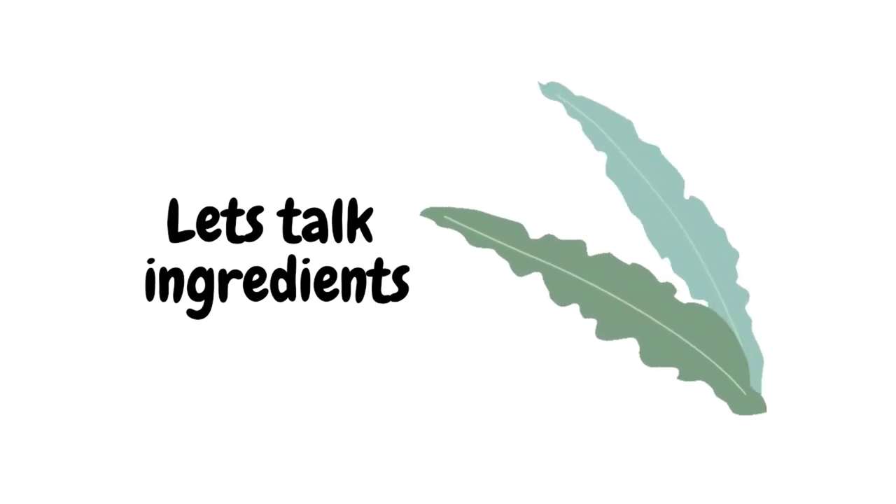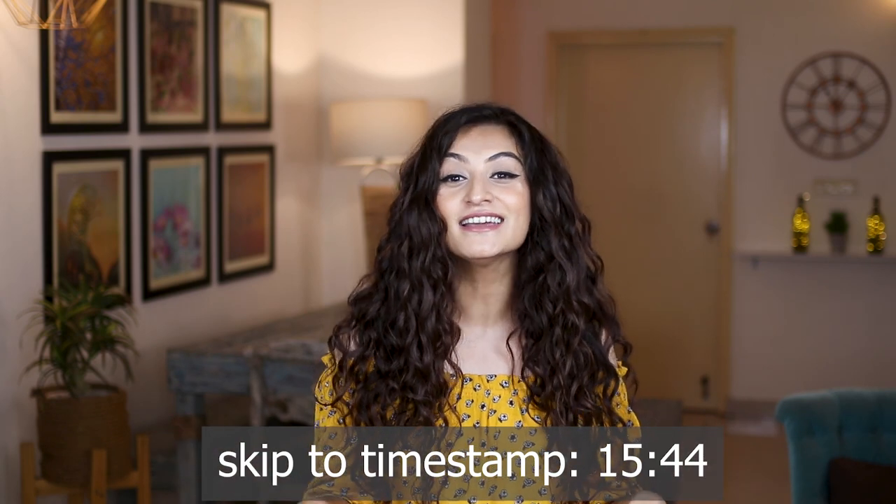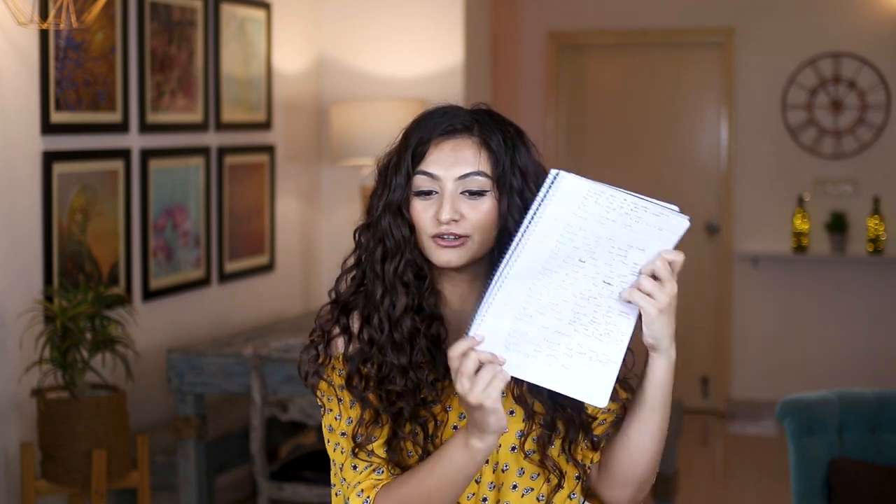Thank you so much Amrapali for giving us your opinion on the product. Guys, if you gained value from Amrapali's opinions please don't forget to say thank you to her in the comments down below. Now it's time for me to break down the ingredients — this is going to be super detailed, super descriptive, and super important for you to know. However if ingredients are not your thing then you can skip to the timestamp here. I would highly recommend you watch this section because you're going to gain some value.